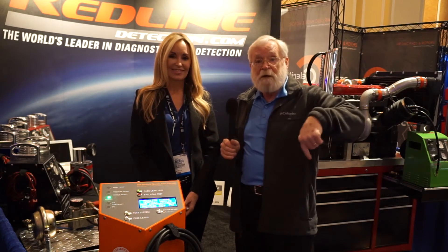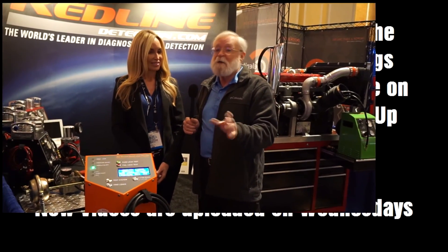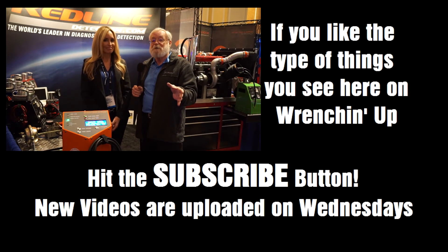Yeah, I can see that. I think this really shows us that you need to check this out a little bit further. We're going to put the contact information in the metadata down below so you can check out Redline Detection and look for this product on their site. If you guys are working on big trucks and you're having trouble finding leaks in these air brake systems, I think you're going to be glad you checked this out.